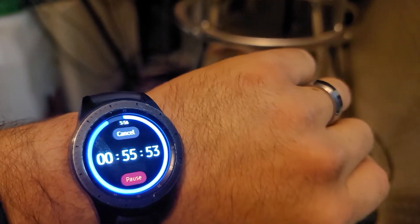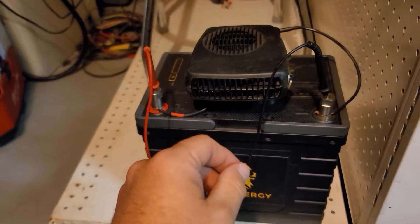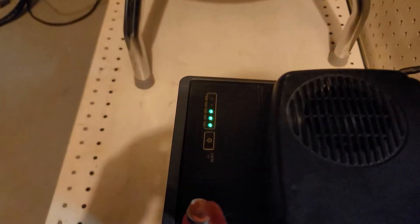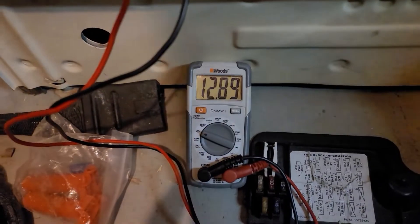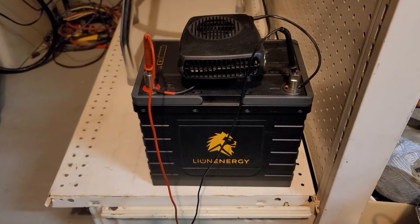We'll come back in another hour and I'll show you her progress, and at the end we'll run some numbers and do a quick calculation. Starting hour four, now 5:56 PM, and we're five minutes into the fourth hour. She's still blowing nice and hot. We've pulled approximately 37 amp hours out of the battery, and she's reading around that 60% mark. This is under-load voltage — 12.89 volts. So far she's looking good. We'll come back in another hour and see how she goes.